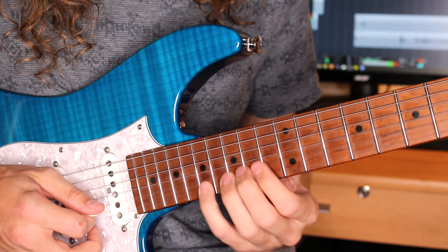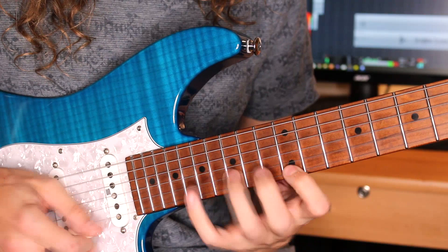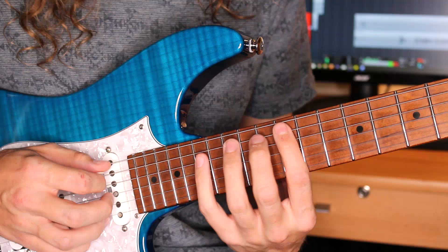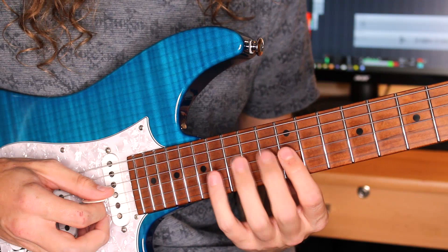And then I'm going to ascend a 2-1-2 pentatonic phrase. This is taking a minor pentatonic scale in the key of A, but rather than playing a 3-1-3 pattern, I'm actually skipping the middle note of each 3 and playing: 12, 17, then on the D string 14, on the G we go 12, 17, then on the B we go 15, and on the E we go 12, 17.